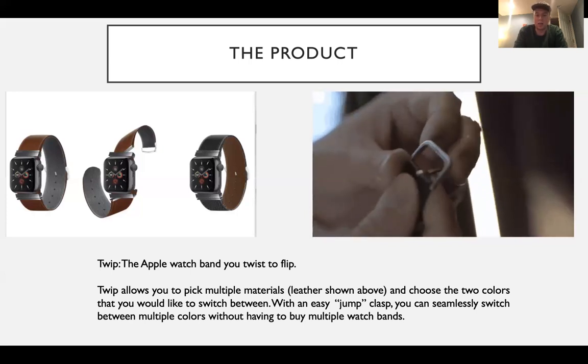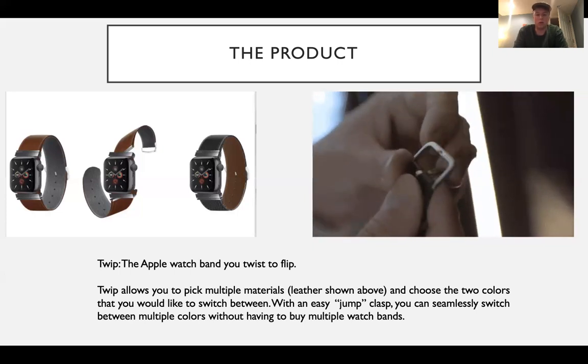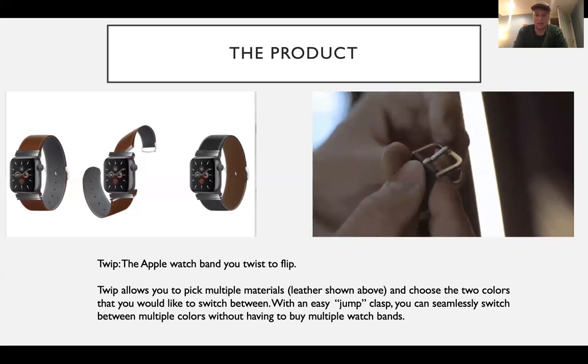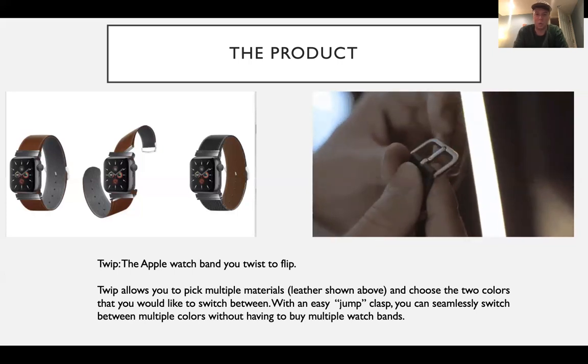There's a jump clasp which I came up with and made a little video about, and you can seamlessly switch between multiple colors without having to buy multiple bands. By doing this, it eliminates the hassle of having to buy multiple bands and lets you buy just one TWIP band.